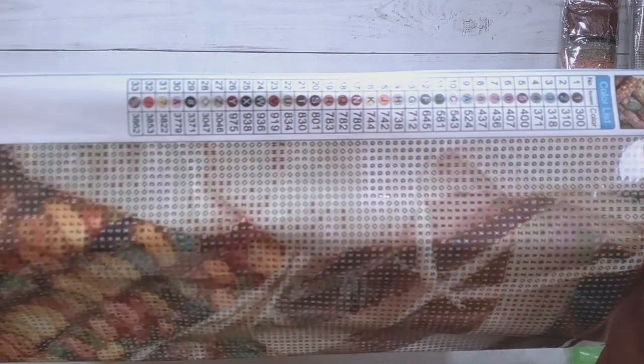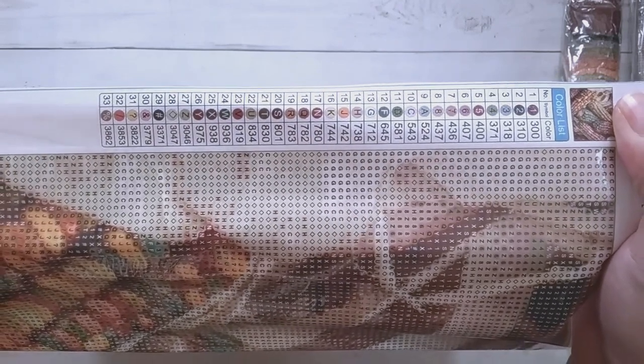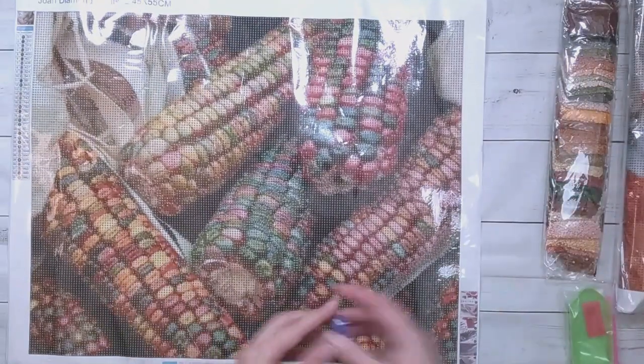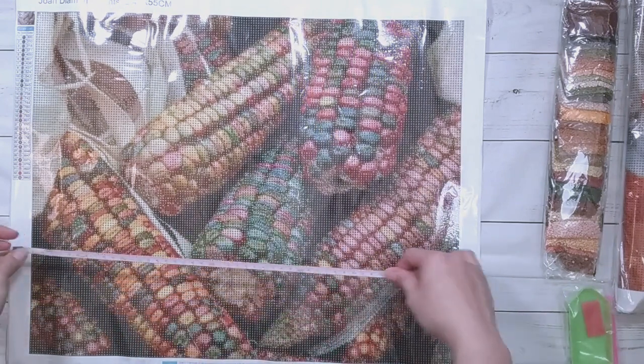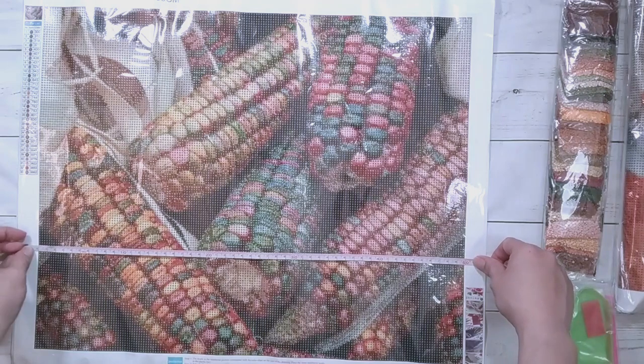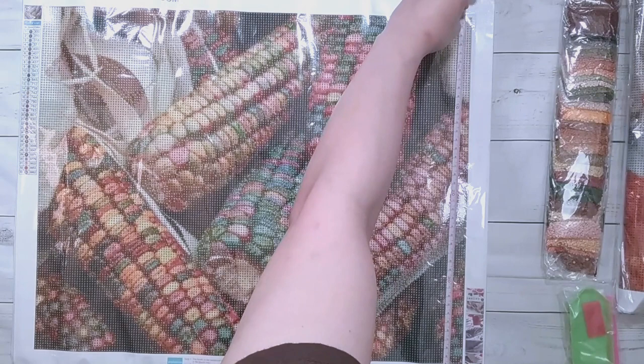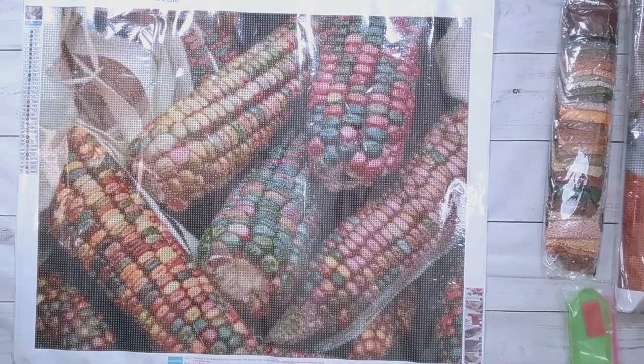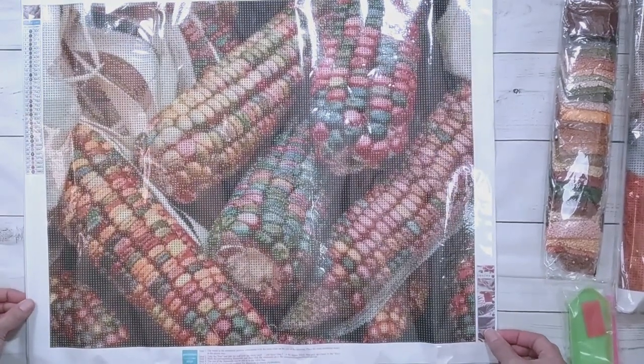This has 33 colors, and it's my favorite legend format — one, two, three. These are all rounds. I got rounds thinking that my mom might want to do one, since I have a lot of squares. This is a 45 by 55. For the customs you can choose the size, the picture, and whether you want round or square drills. On their site they have sizes from 30 by 30 up to 60 by 120.